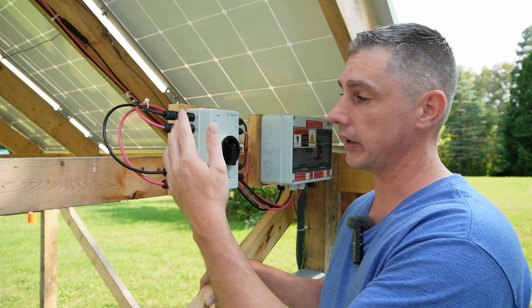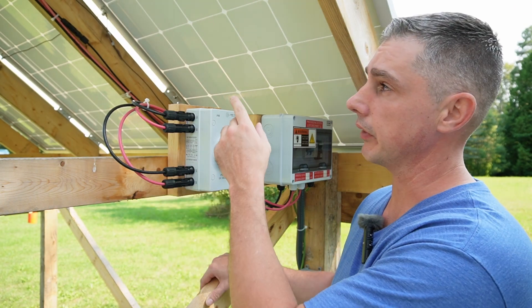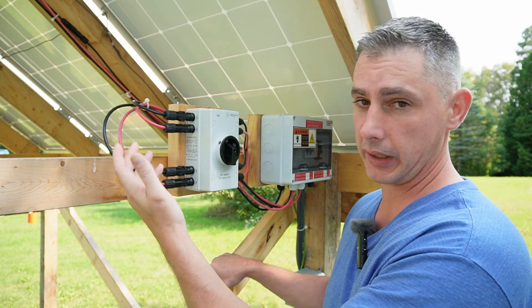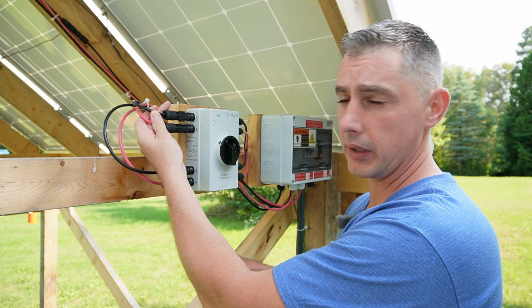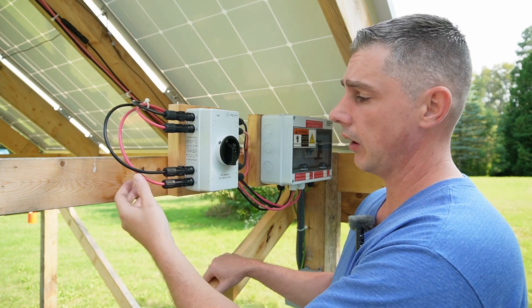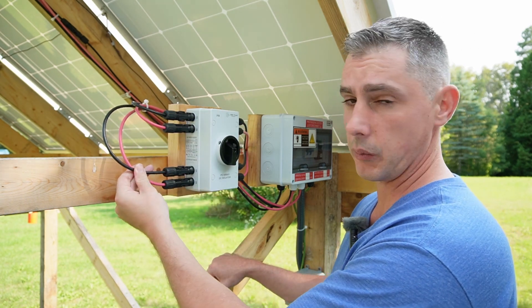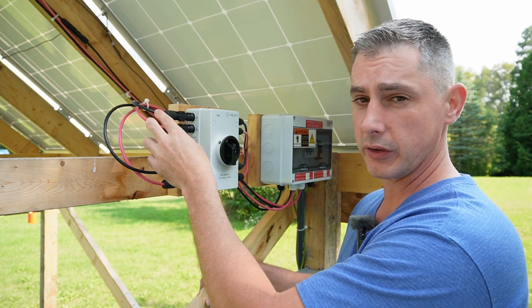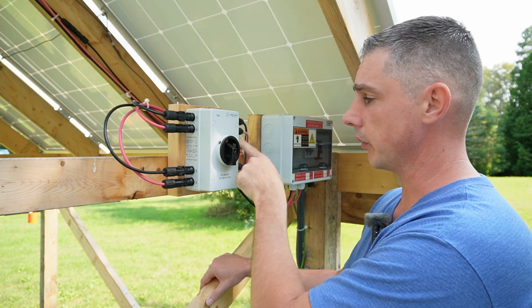I have my solar panels running down off the array connected three in series — positive to negative, positive to negative, positive to negative — and then they come down into the combiner box. The second row on top is hooked up the same way and comes into the same box. These strings are running about 120 volts.